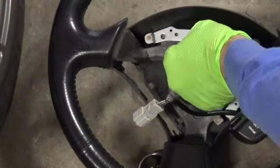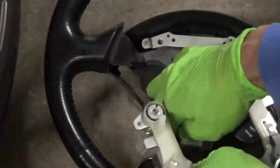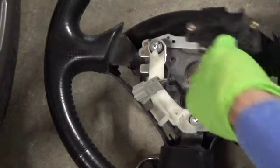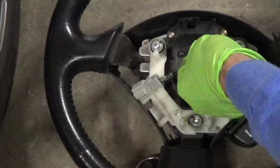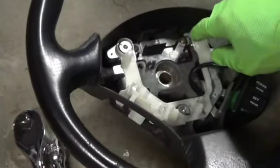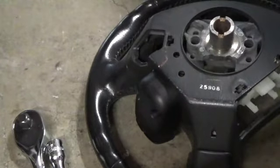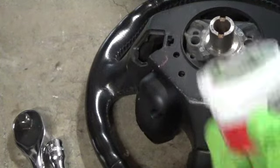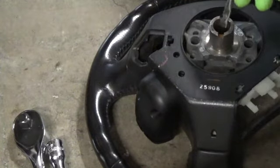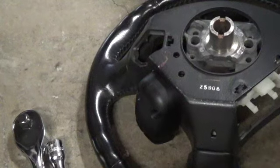Now all the pieces are back in. Again, those three screws need maybe 10 foot-pounds of torque at most. I'm going to put a little bit of the urea grease right inside where the splines are down here — just kind of reach in and put just a light coating of it. And you should be able to install this back into the car.